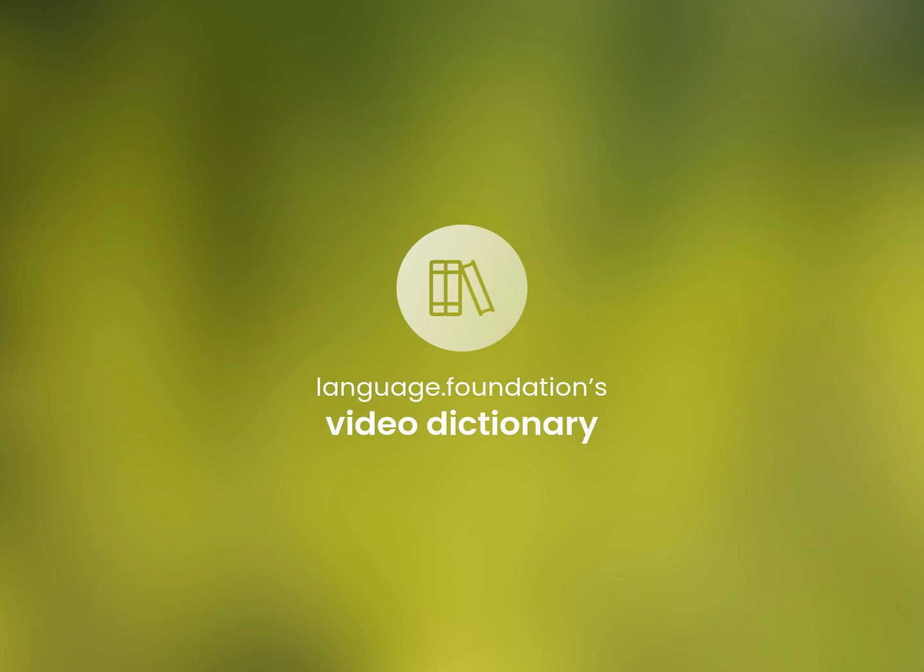Language.Foundation's Video Dictionary. Helping you achieve understanding.